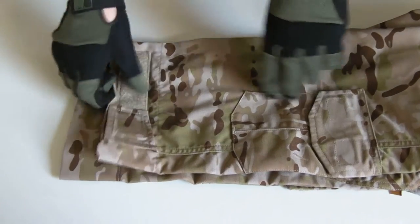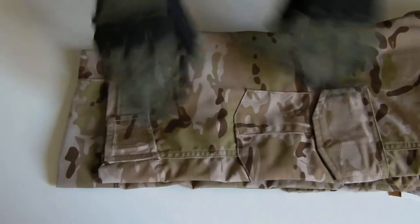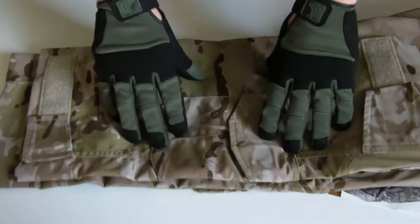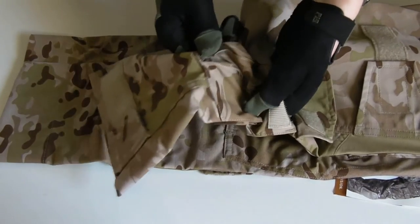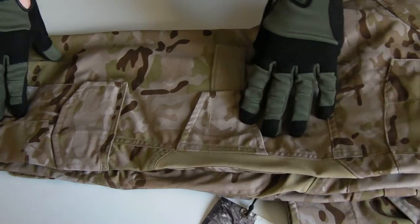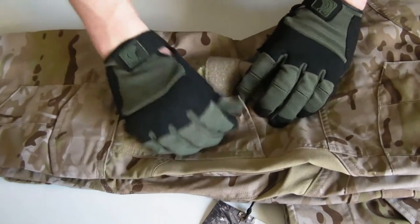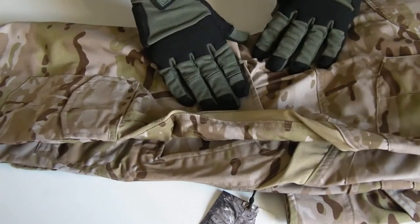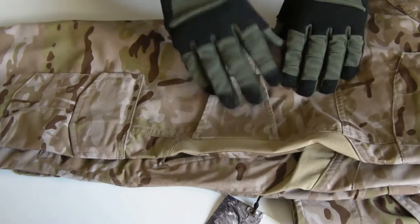Starting off down at the ankles, we've got our ankle cuff adjustment — Velcro, nice and simple, pretty standard there. Moving up slightly, we have a Velcro-secured pocket which is billowed and with a drainage grommet sewn into it. Small items — you can see about the size of my hand there. On the rear, this is the tightening for your knee pad, so you can cinch that down when you're wearing them, and that will help to control the actual knee pad itself when it's inserted into the pocket.